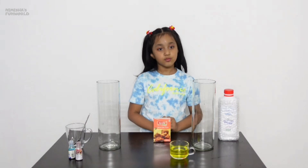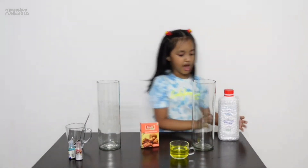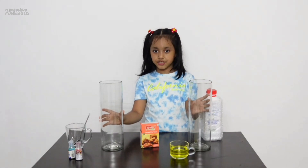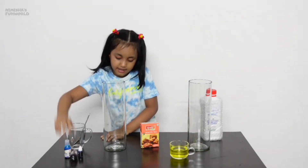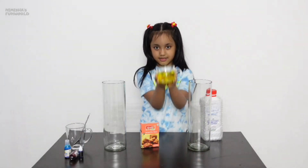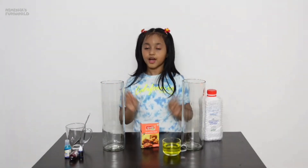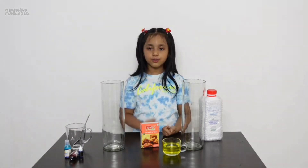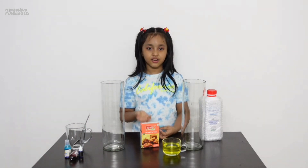So guys, to make elephant toothpaste we need dry yeast, hydrogen peroxide, two cylindrical tubes, food coloring, dish soap, and some hot water. Today I am using two tubes because I want to make two different colors, but you can use one tube, or even a glass, jug, or mug.